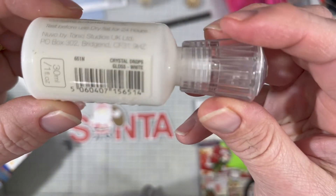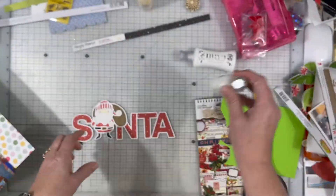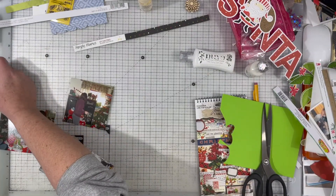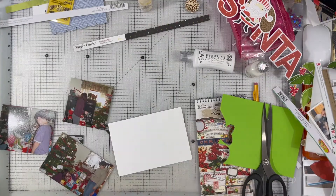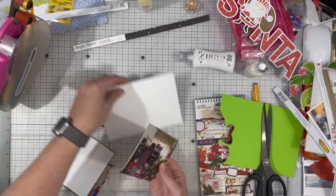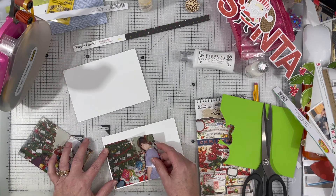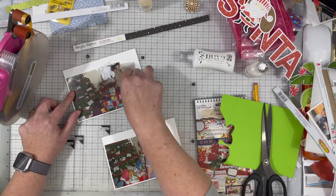I don't typically use Nuvo drops, but in this case I decided I was going to go ahead and use these crystal drops in white to put on his beard, the little tassel on his hat, and his mustache to give a little texture. I'm going to actually probably go back and do that on the prior layout as well. I didn't think about it at that time, but I really liked the way this looks — it gives him a little bit of texture and shine and gloss to his facial hair.